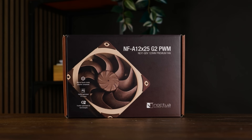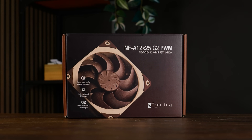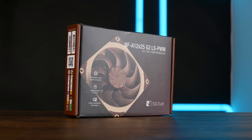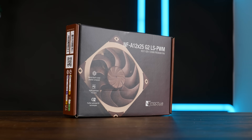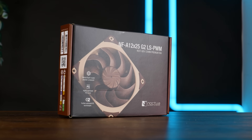There are three versions of this fan. The regular NF-A12 X25 G2 PWM, the one which is going to be the main protagonist of today's video. A G2 LS PWM, one where they crippled the speed even further, allowing it to only spin at up to 1100 RPM.